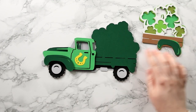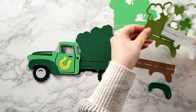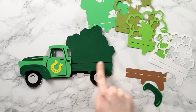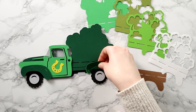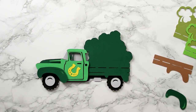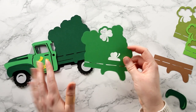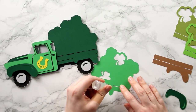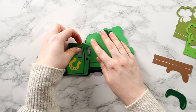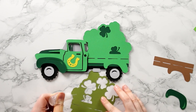Time to fill in the back - there are four separate layers for the shamrocks, plus a wooden part for the base of the truck and little bumpers. Because there are so many more layers on the back than the front, we'll use a combination of glue and foam so that when we're finished both parts still line up and are the same height. For the first two layers of shamrocks I'm going to glue them.